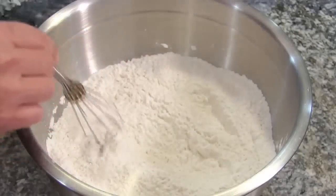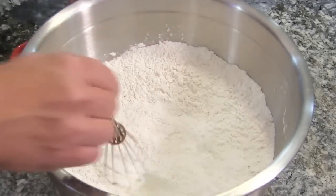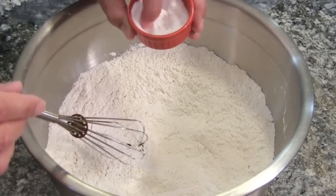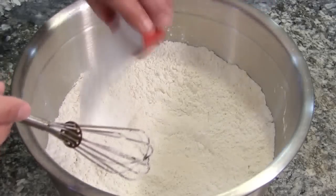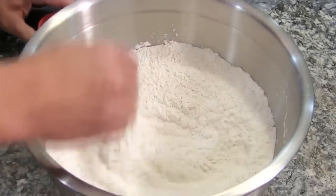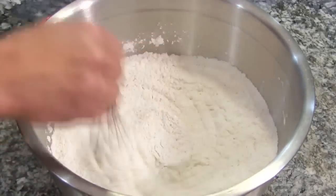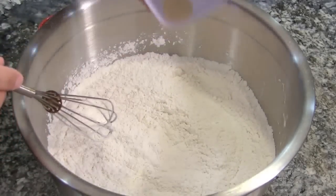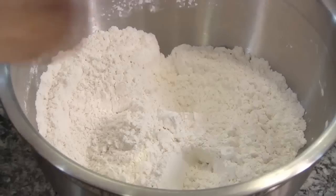I have a large mixing bowl filled with seven and a half cups of all-purpose flour. We're gonna whisk in four teaspoons of fine sea salt — I didn't have fine sea salt so I had to mash mine up to make it nice and fine. Let's whisk that in. Now we are going to add a half a teaspoon of active dry yeast, just stir that around.